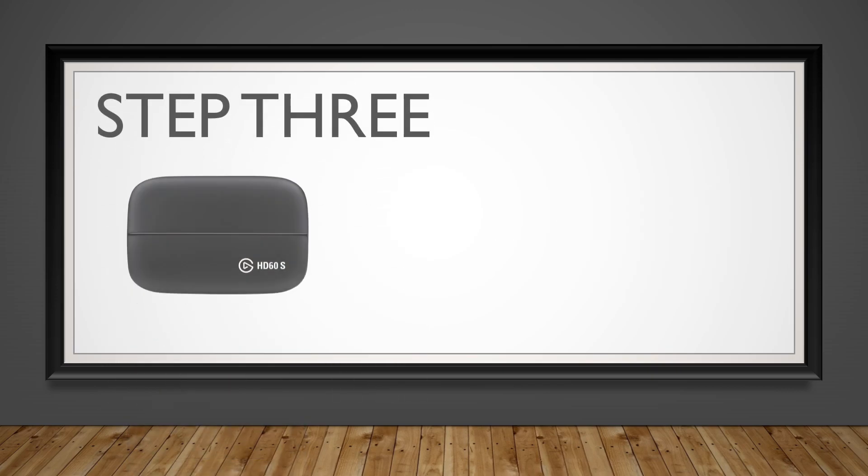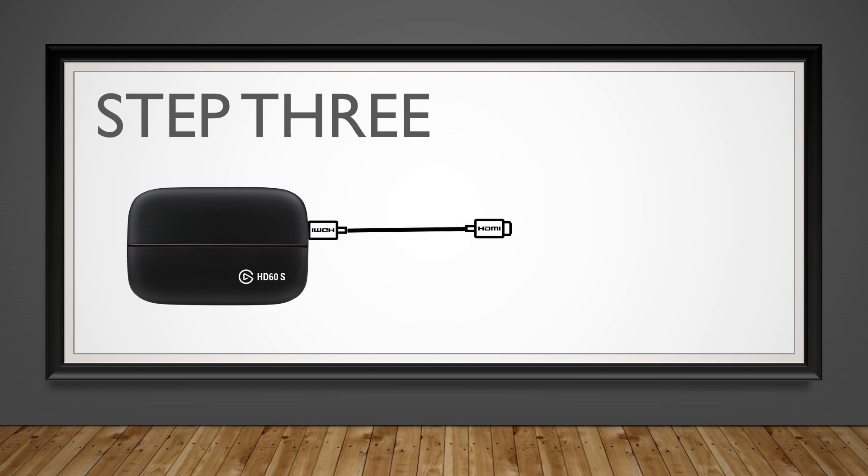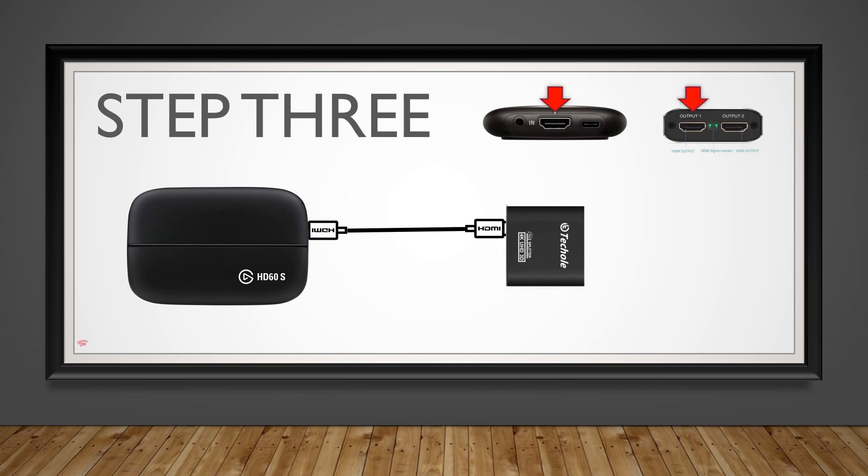Step 3: Connect an HDMI cable to the input portion of your Elgato capture card and connect it to the output on the HDMI splitter device. Either output — both work.